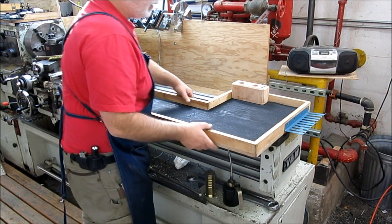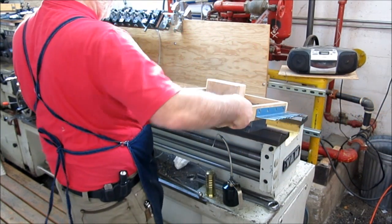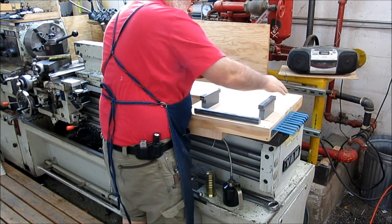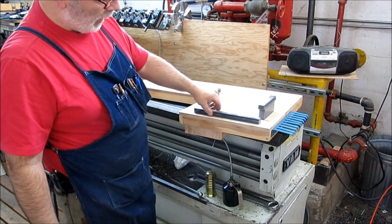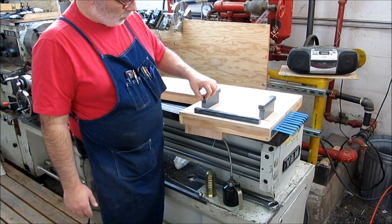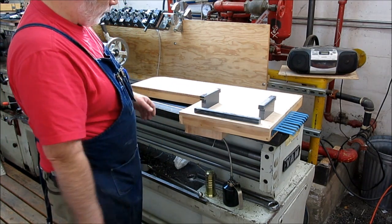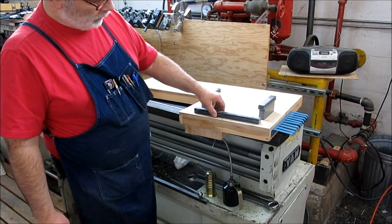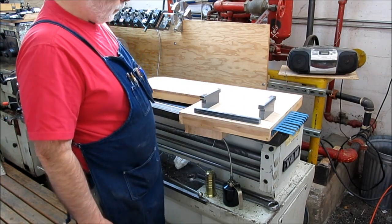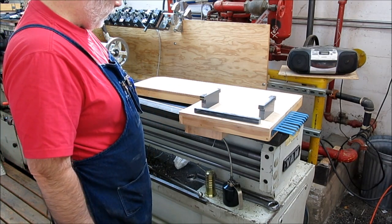I'll clear it off and slide it off, then flip it over right on the machine here and see what's underneath. These are just guides, and they're T-shaped so they snag the ways underneath — just like the tailstock does — but they allow me to slide back and forth. This piece here was just a spacer to keep it from rocking. It's all just glued and screwed together, no fancy woodwork.